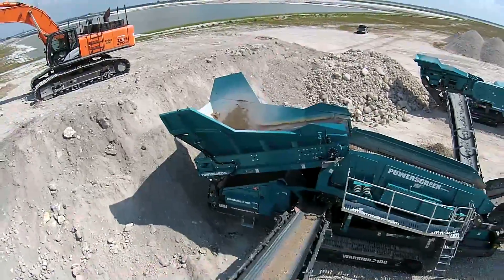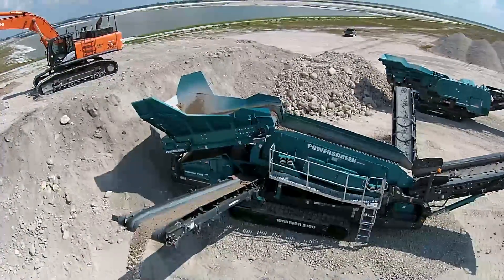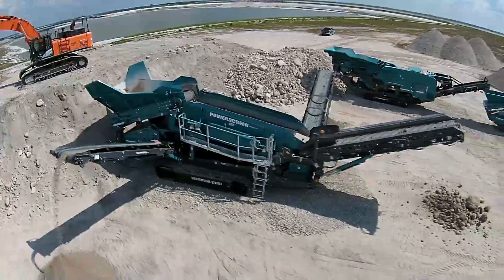The Warrior 2100, designed and built by PowerScreen in Northern Ireland. Thanks to its unique triple shaft technology, this machine processes material with ease.